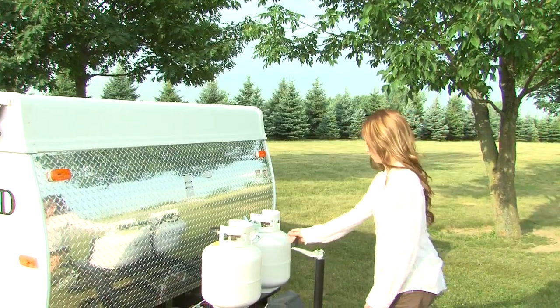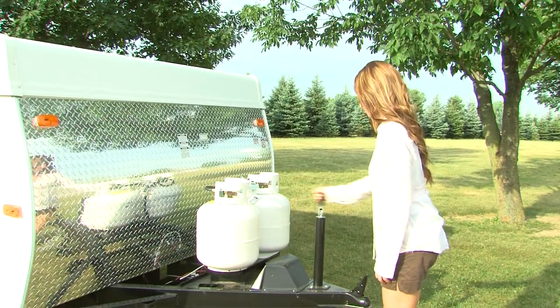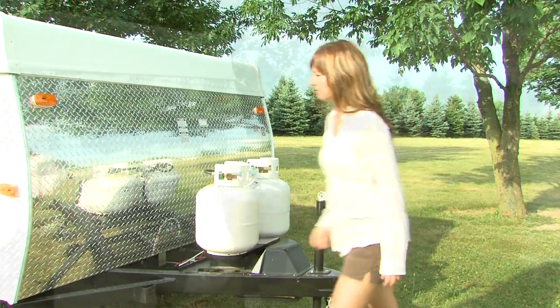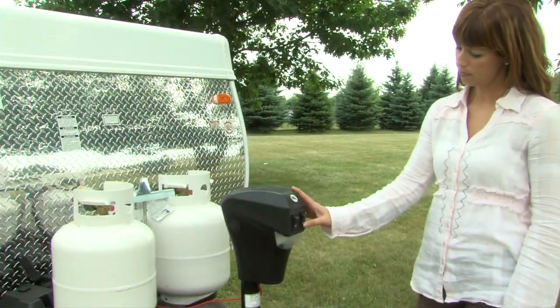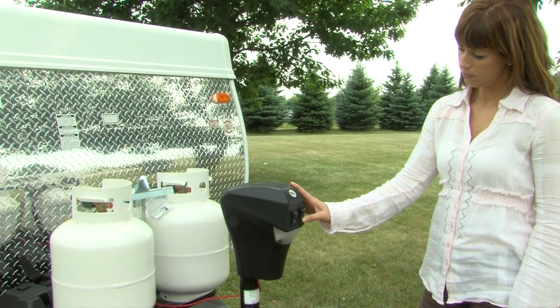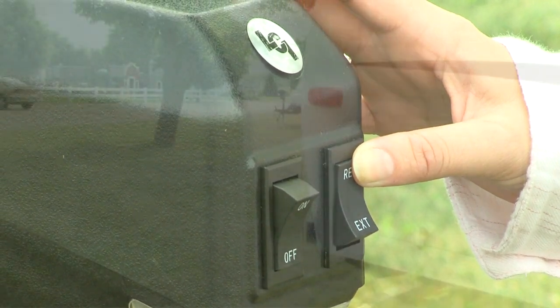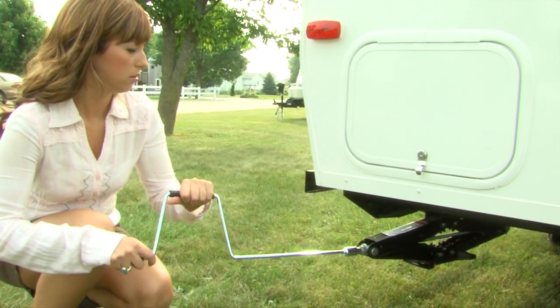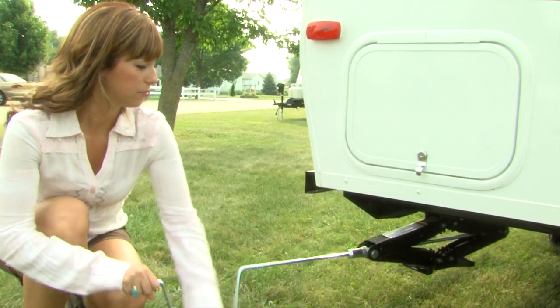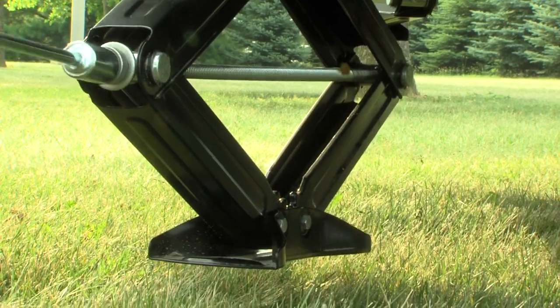Setup begins with cranking the dolly jack to level the camper. If your camper is equipped with the optional power tongue jack, simply push the switch to the extend position to raise the front of the camper, and to the retract position to lower the camper. Next, set the stabilizer jacks with sand pads on all four corners of the camper and crank down each jack to stabilize it.